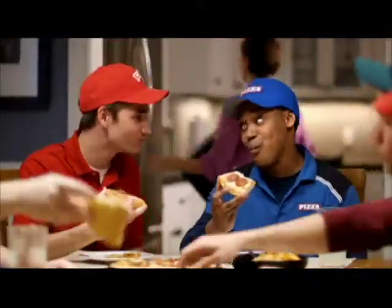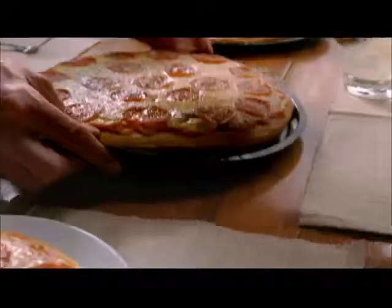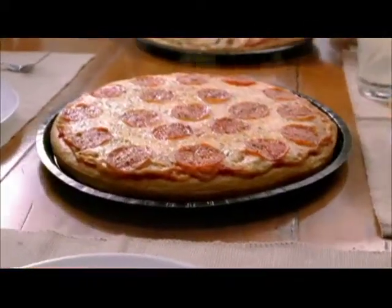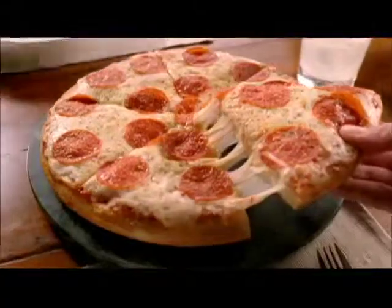Nobody does pan pizza like your mom. Introducing Red Baron pan pizza and pan pasta. Pizza in a seasoned custom baking pan for a thick crust that's golden crisp on the outside and light on the inside.